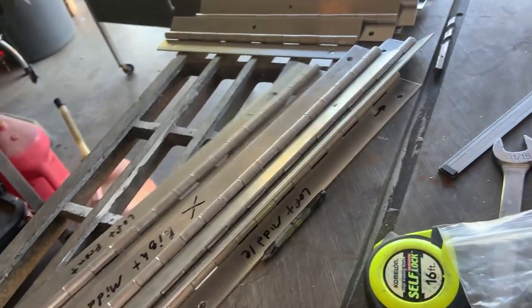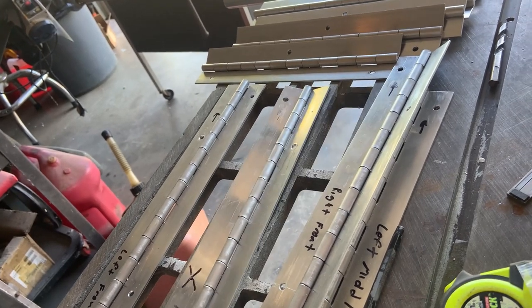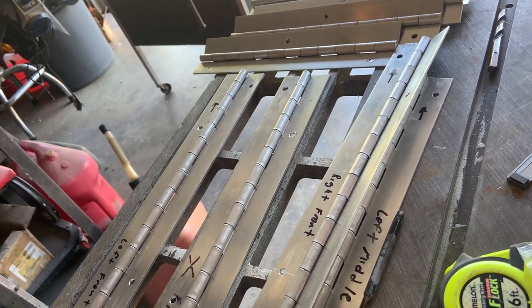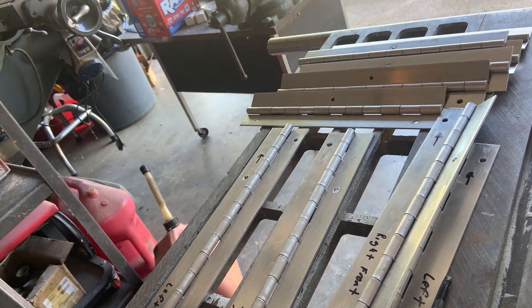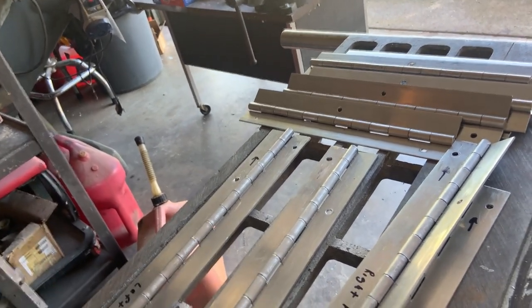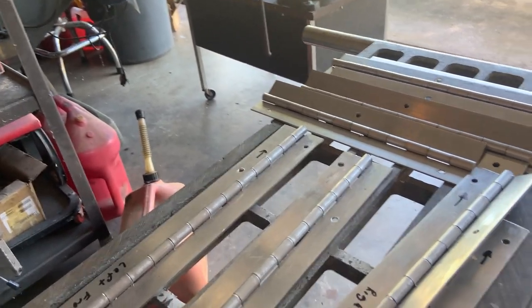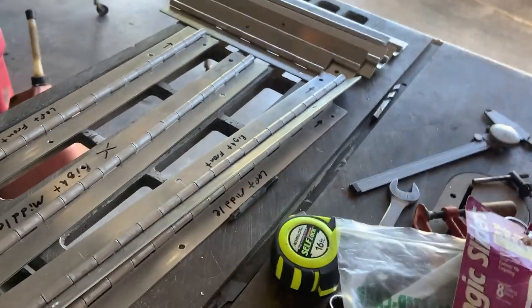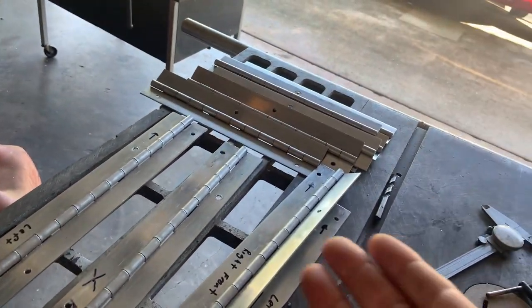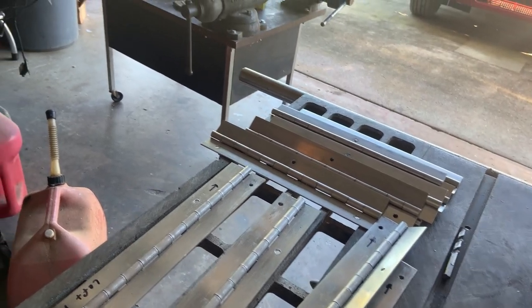Ran a little bit short on this, kind of frustrating. I cut a sample piece of this stuff for my test piece I had with the hinges and brackets on both ends of the piece of wood — if you can recall me showing you that a while back. The fact that I cut that little piece off is why I ended up being short, and that kind of ticked me off.